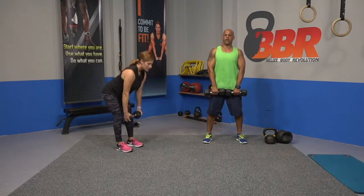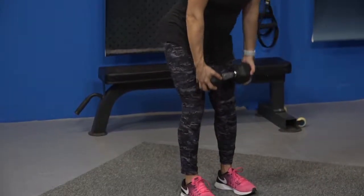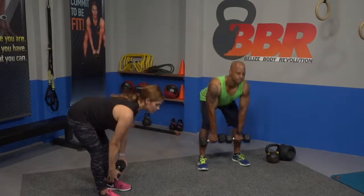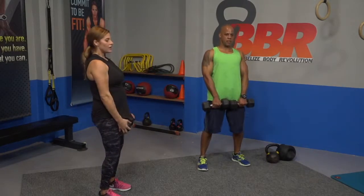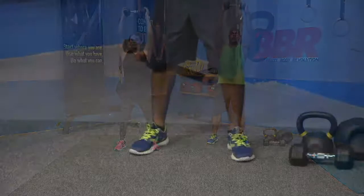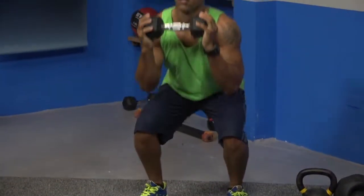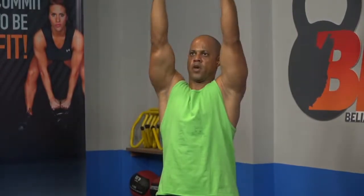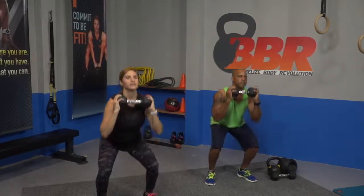Slight bend on the knee, hinge your hips back, back straight, and reach down. Going into thruster — wide stance, weight up. Ready, squat and press, drive it through. Kettlebell or dumbbell swing. Ready, breathe, and go. Keep your chest up.